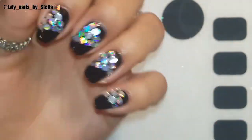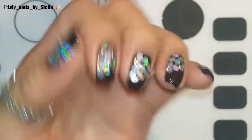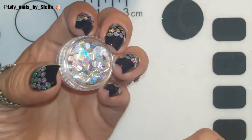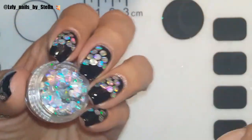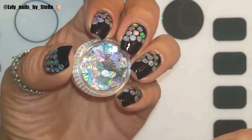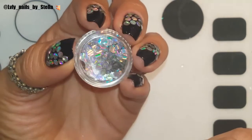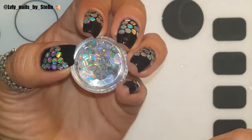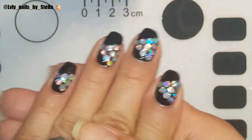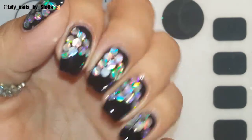So what do you guys think? Do you guys like this? Do you guys already have some of these — let me know in the comments! I really like these, I'm probably gonna be using them on my pedicures. I just love the rainbows, they're super holographic.